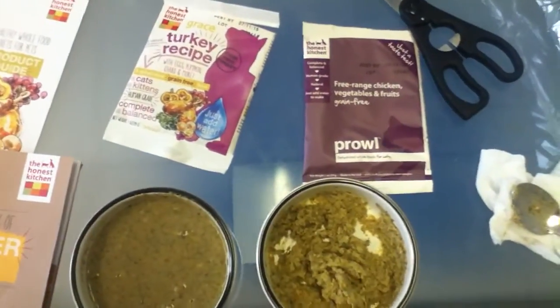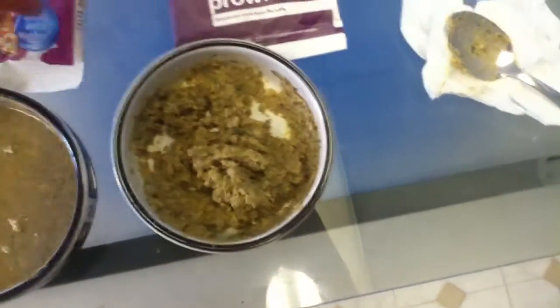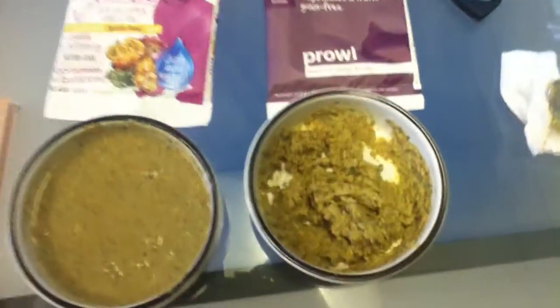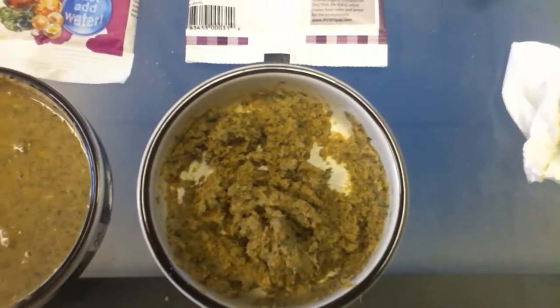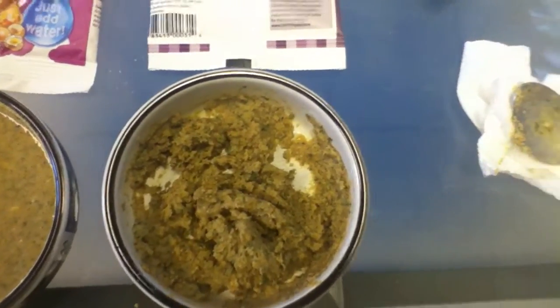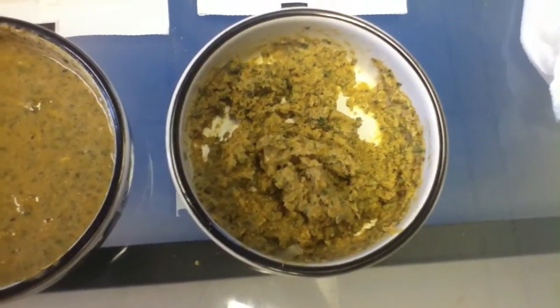I'm trying these two foods from the Honest Kitchen. One's turkey and one's free-range chicken, vegetables, and fruits. The one to the right says to add one-fourth cup of water, and the turkey recipe says to add one-third cup of warm water.